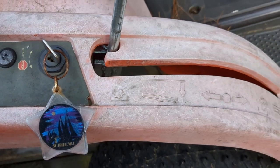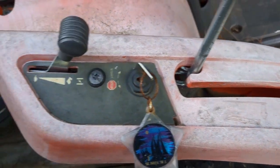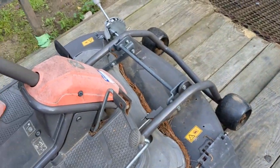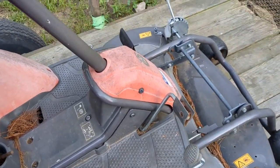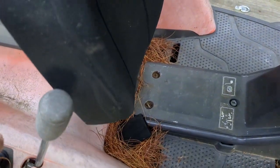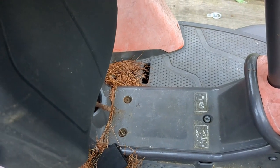So let's see what we've got here. Choke on. Alright, this side's park. Who wants to start?